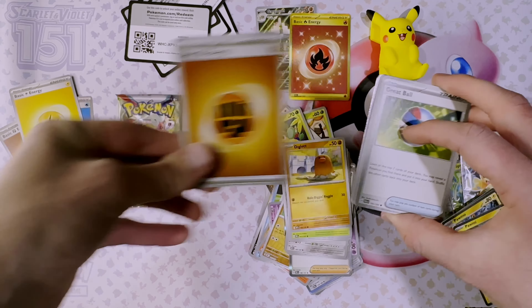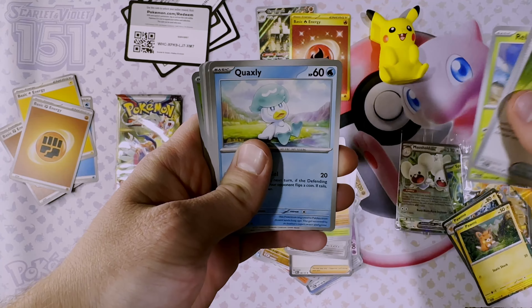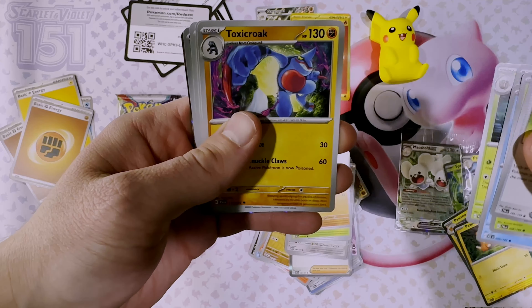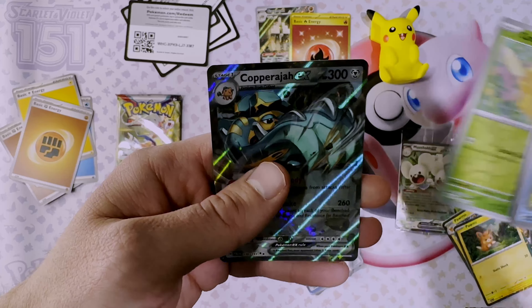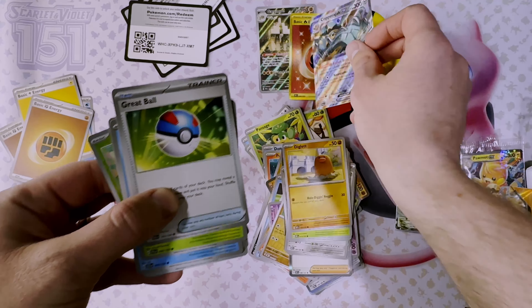Code card, energy, Great Ball, Rillaboom, Quaxly, Tinkatink, Brambleghast, Toxicroak, Croagunk, Scraggy, Comfy, and we got a Copperajah EX — very nice!